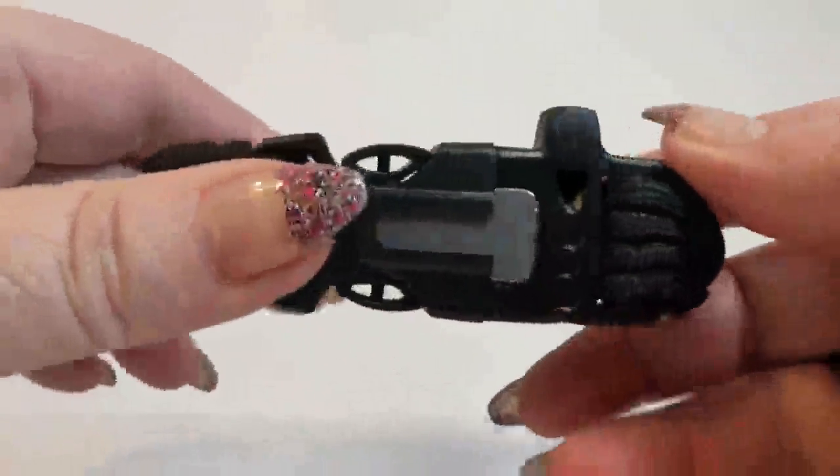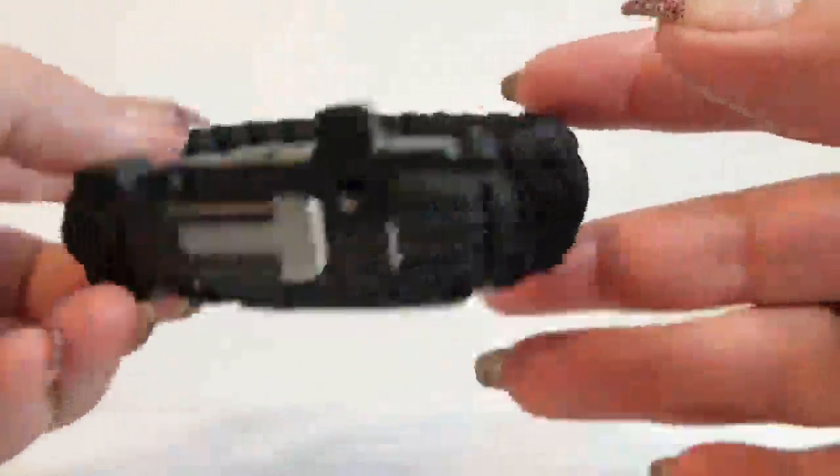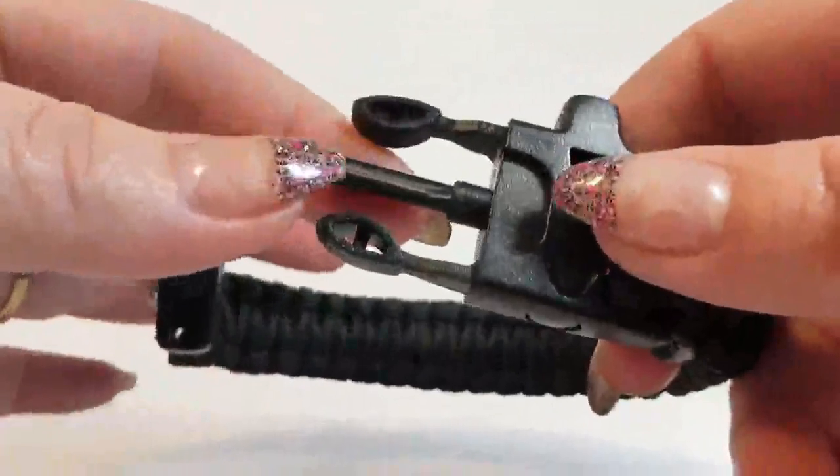Hello, today I'd like to talk to you about this little cool paracord bracelet. It is a survival bracelet. It's pretty neat. It has a magnesium rod inside here, which is great for starting fires.